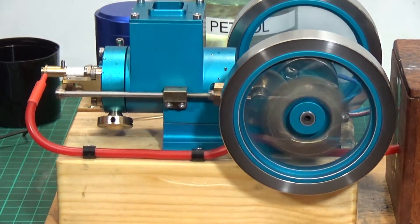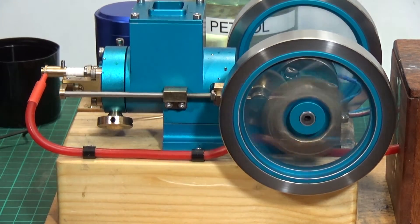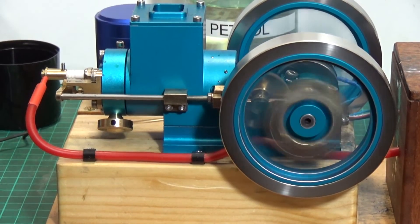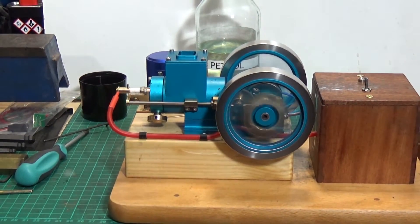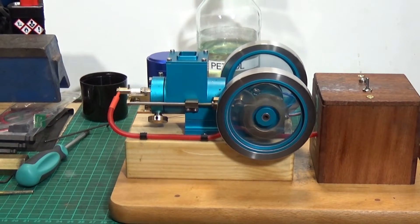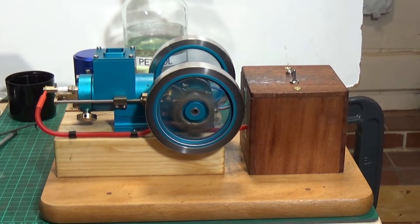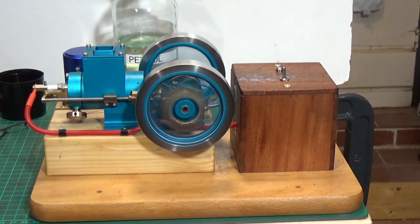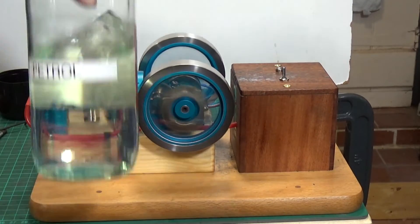It also needs a very precise setting on the little carburetor screw to get the fuel-air mixture just right. But as you can see it is in fact now working properly, and it definitely runs a hell of a lot better on this stuff.